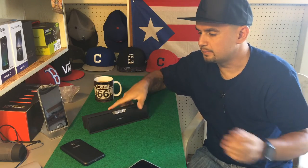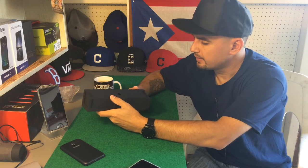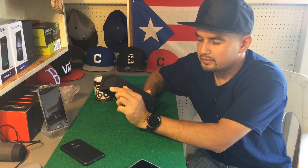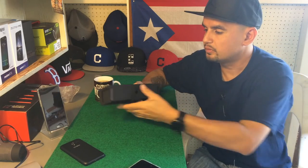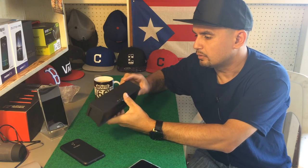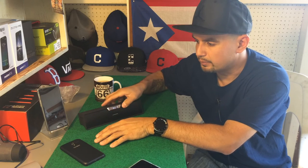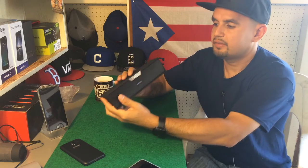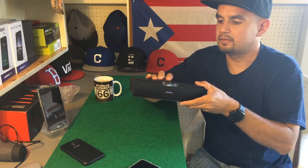The sound is amazing — bass quality sounds real good, treble sounds real good. It has stickers on the bottom; take those off and it'll be grippy so you can put it on a table and it won't slide off. It does tend to vibrate on flat smooth surfaces, so take note of that. I'll have the link in the description below. Let's check out the FM functionality real quick.